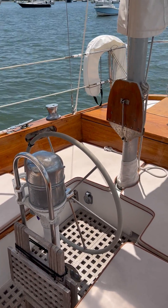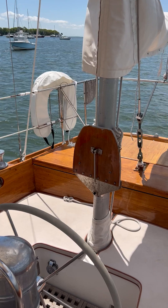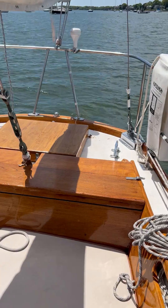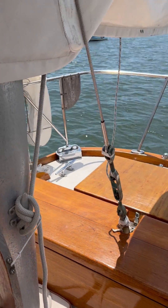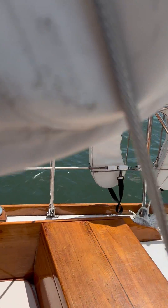A nice feature is that fold-down helmsman seat. You get a good unobstructed view from a nice high perch there. You can see this typical Hinckley build — built to last forever.